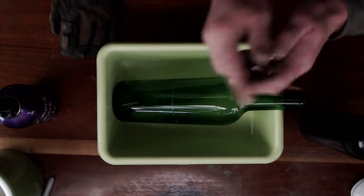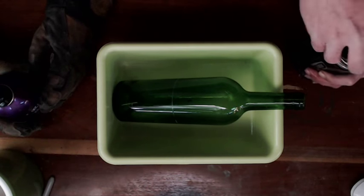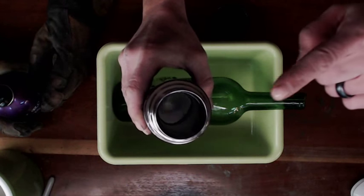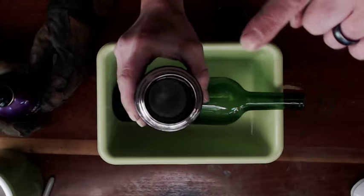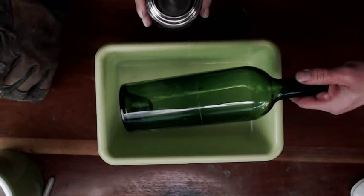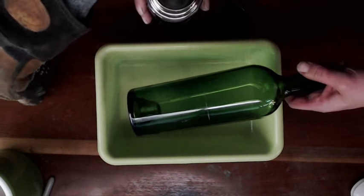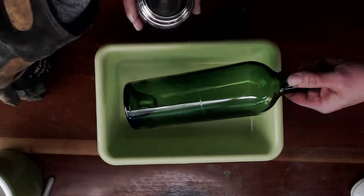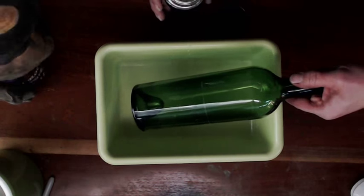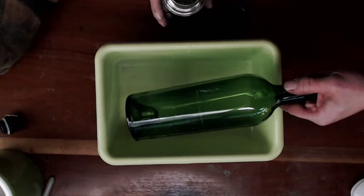Izzy, what we're gonna do is I'm gonna pour the hot water in first. Look at that steam, guys! I'm gonna hold this — I'm gonna pour the hot water over the crack, then you're gonna pour the cold water over the crack while I'm spinning the bottle. Hopefully if science works, it's gonna just fall apart.